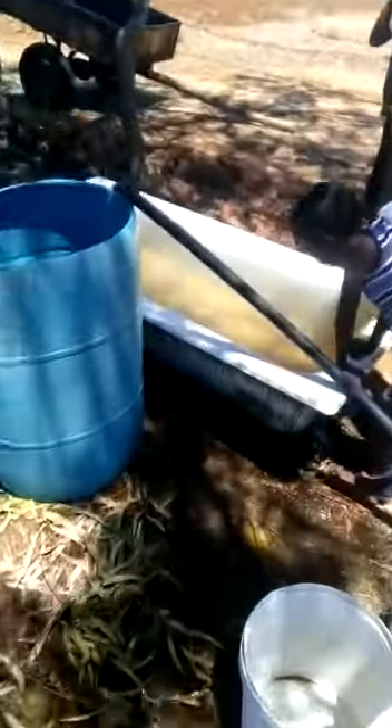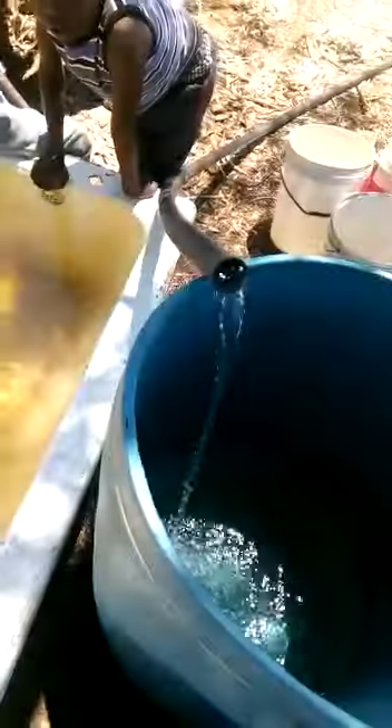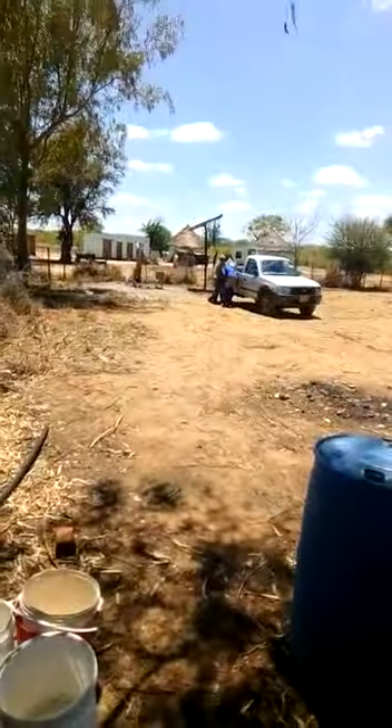We're getting water from this edge, and we're getting water from this edge. Now we're getting water from this edge — if we can see any water from that side in the field.